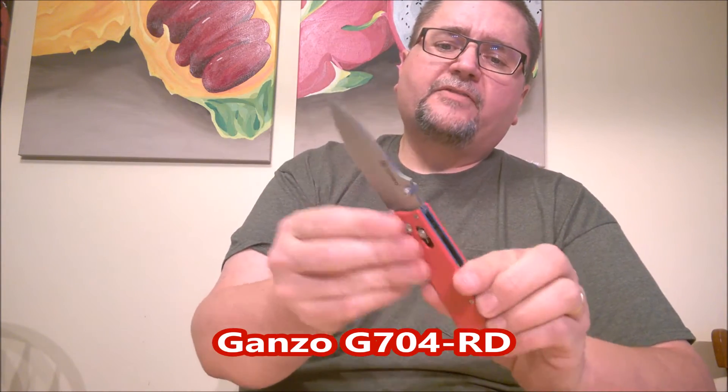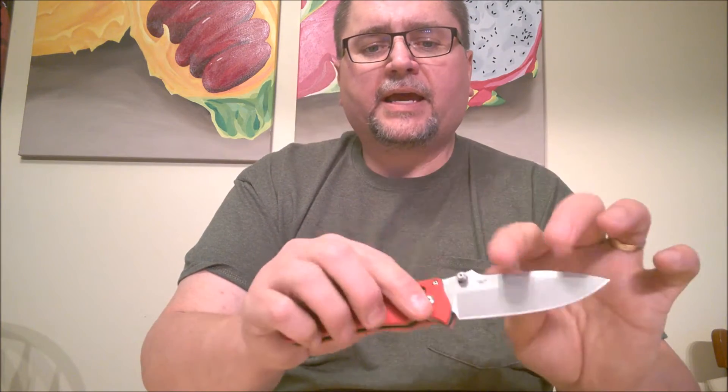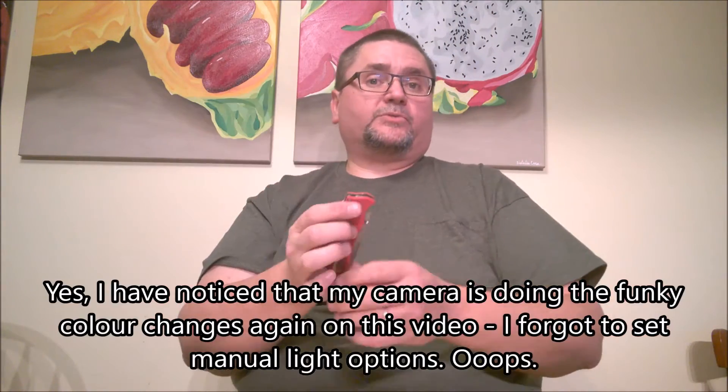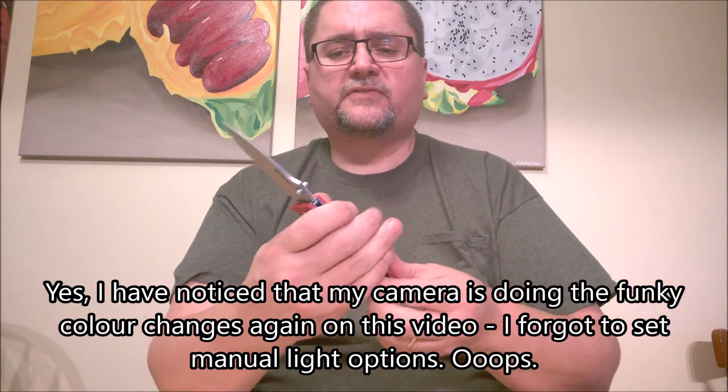I've got my red Ganzo G704. It took me a long time to find this knife. I ordered it twice, and the seller either wrote back eventually and said sorry, I don't have it. But I paid $22 US for this knife, and I was willing to do that even though the G704 is in my under $15 video category. This one was $22 just because the red one is really hard to find. I like this texture. It feels really good.